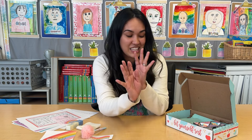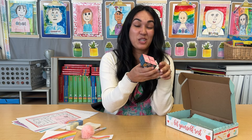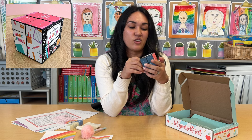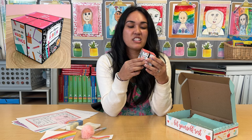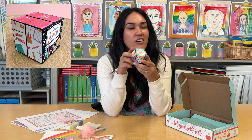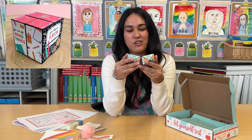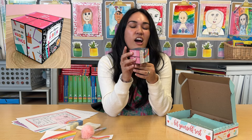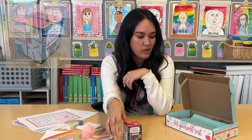You're also going to get this fun infinity cube. It says 'You deserve a break. You can do hard things.' It's a perfect little fidget for you to have at your desk, and it has all kinds of fun positive messages for you. Perfect for you, your classroom, or your students.